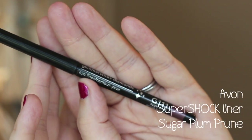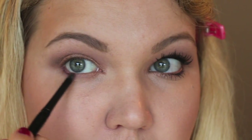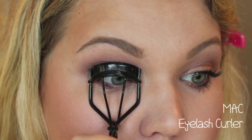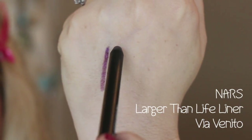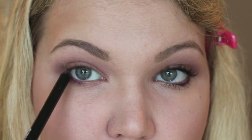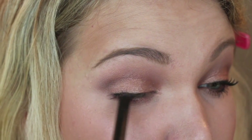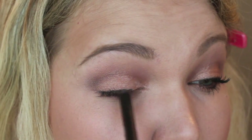I absolutely love this Avon liner — it's the perfect shade of plummy purple — and I'm applying it to the outer half of my under eye. Curl your lashes, then tight line with the NARS Larger Than Life eyeliner. I love this eyeliner because it seriously does not budge. Apply it along the upper lash line all the way to the inner corner — you don't have to be too precise because we're going to blend it out.